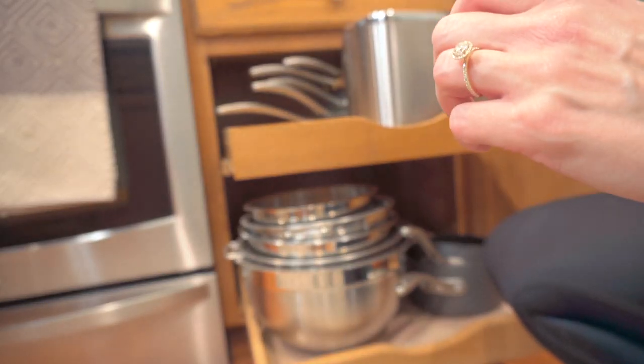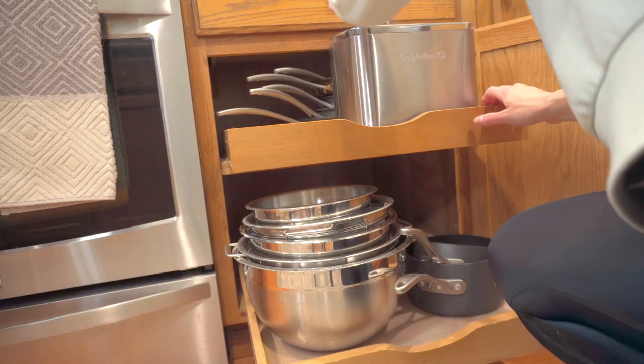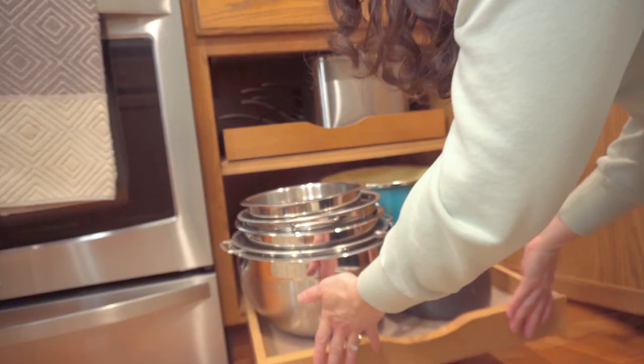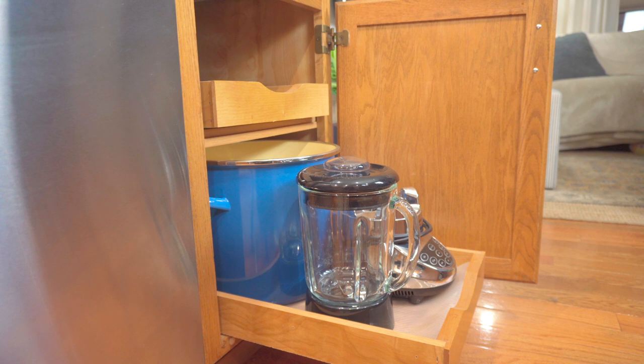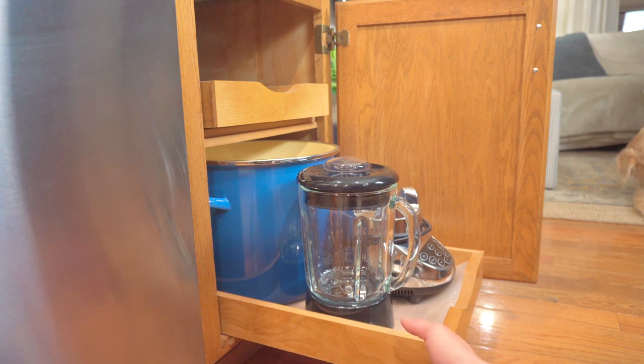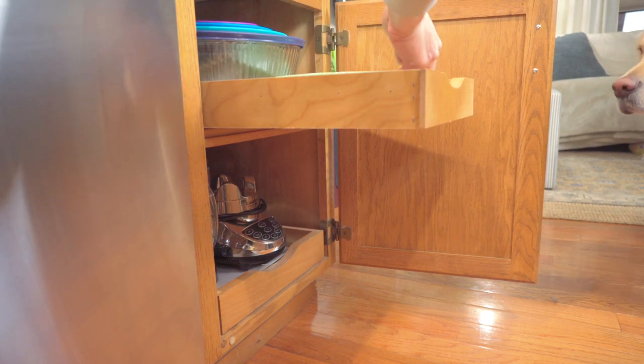The toaster just barely fits in the cabinet — oh, it's going to be so convenient! Mixing bowls now have their spot with all the stuff we use every day. We put some of our lesser-used items — the largest stock pot, blender — in another cabinet, along with covered Pyrex bowls for baking and this beautiful Jadeite pie plate.